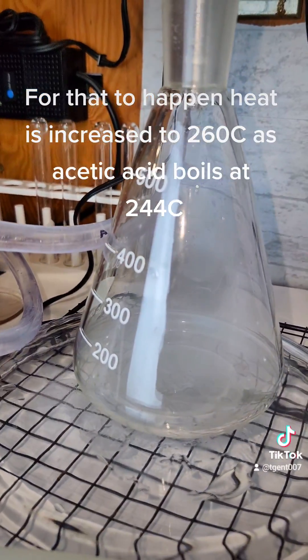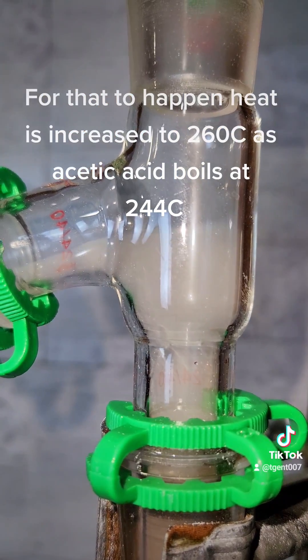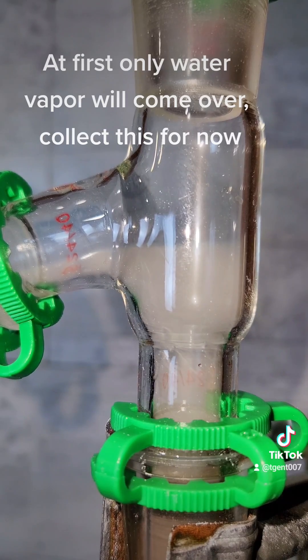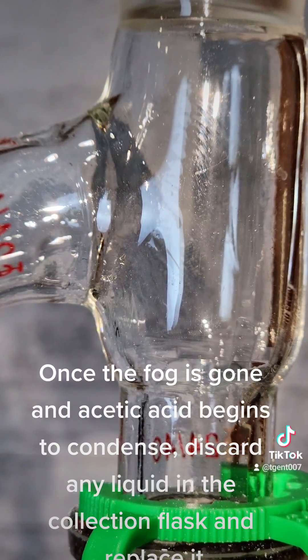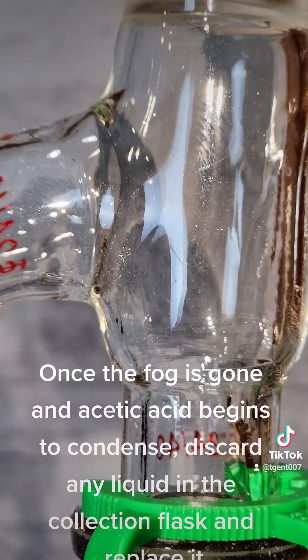For that to happen, heat is increased to 160°C, as acetic acid boils at 244°C. Once the fog is gone and acetic acid begins to condense, discard any liquid in the collection flask and replace it.